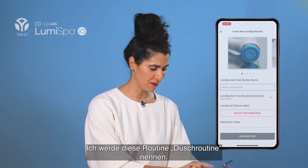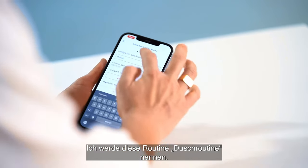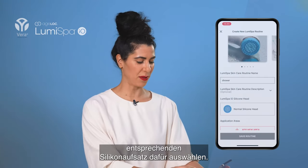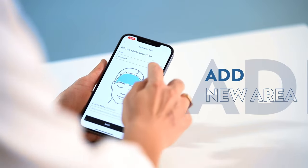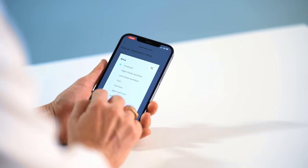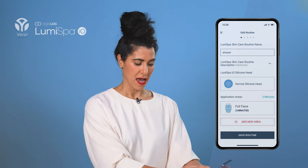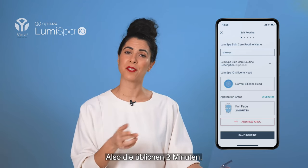Then you can name your routine. I'm going to name this one 'Shower Routine' so I know to use it in the shower. I can select which silicone head I will be using, then press Add New Area. I'll select Full Face and press Save. Full Face is 30 seconds on four different areas of your face — the standard two minutes.